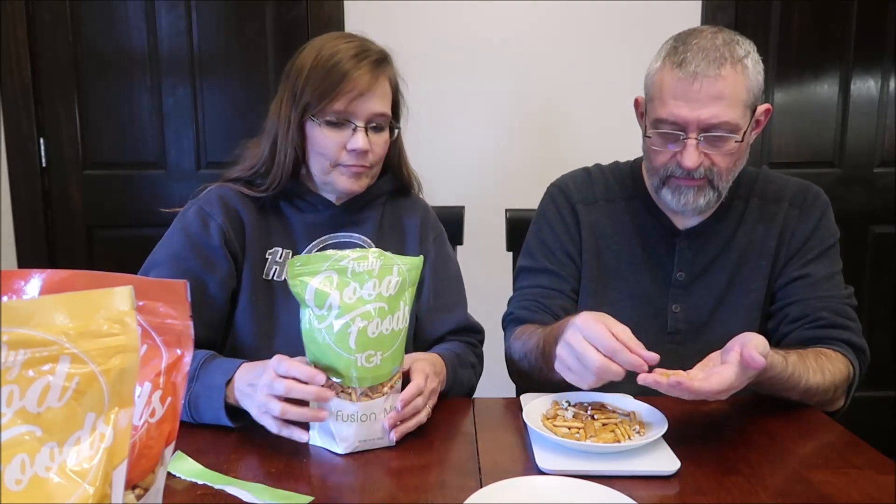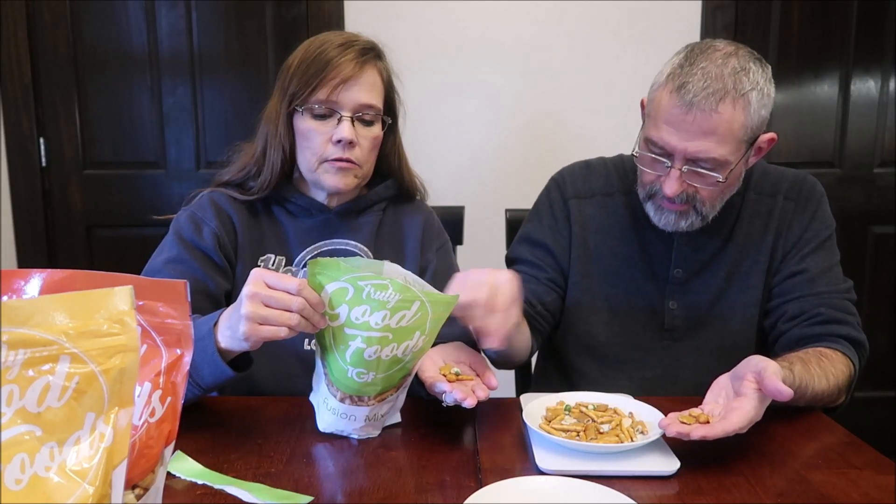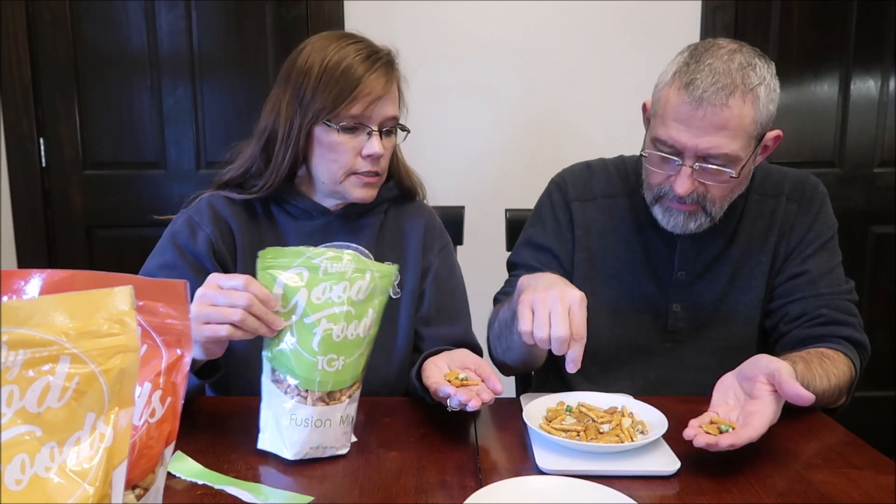Here's what you got. I've got three wasabi peas, and something that looks like a star. Rice snacks, pretzel sticks, wasabi peas, roasted peanuts, honey-roasted peanuts, sesame sticks. Here's a peanut.